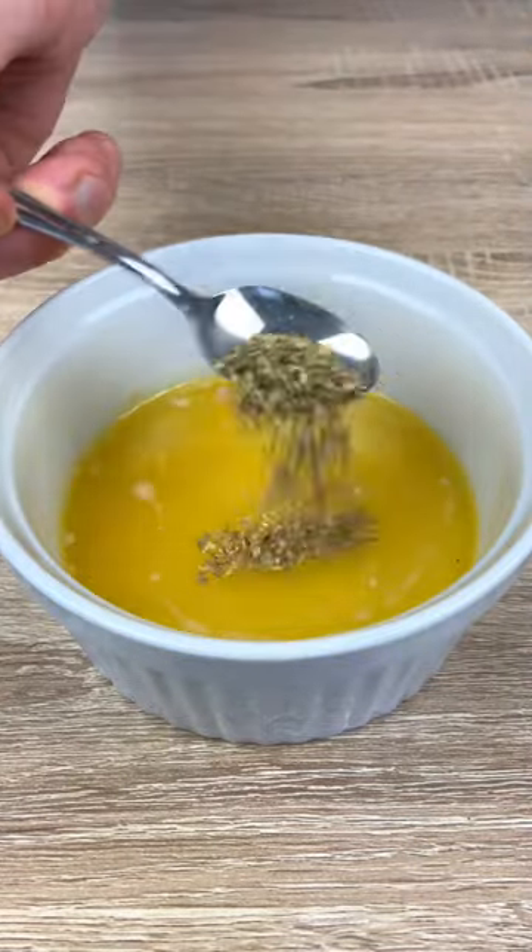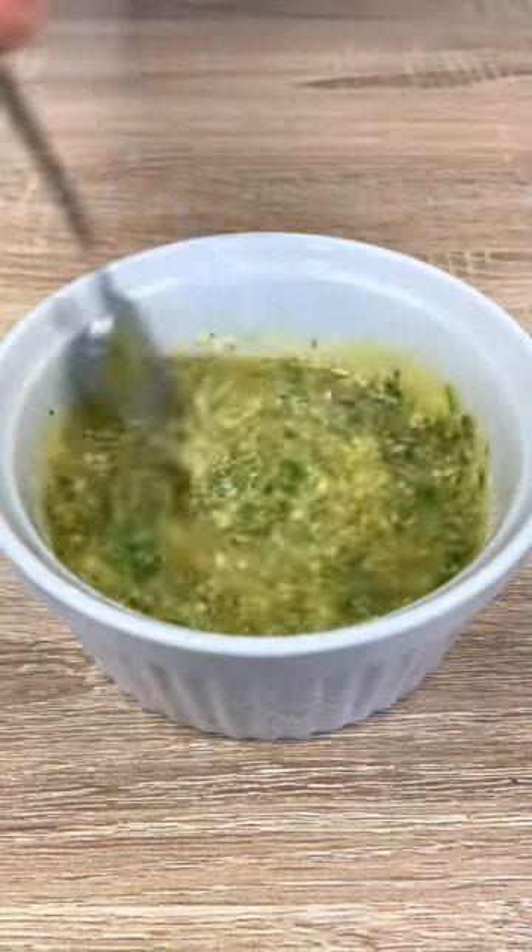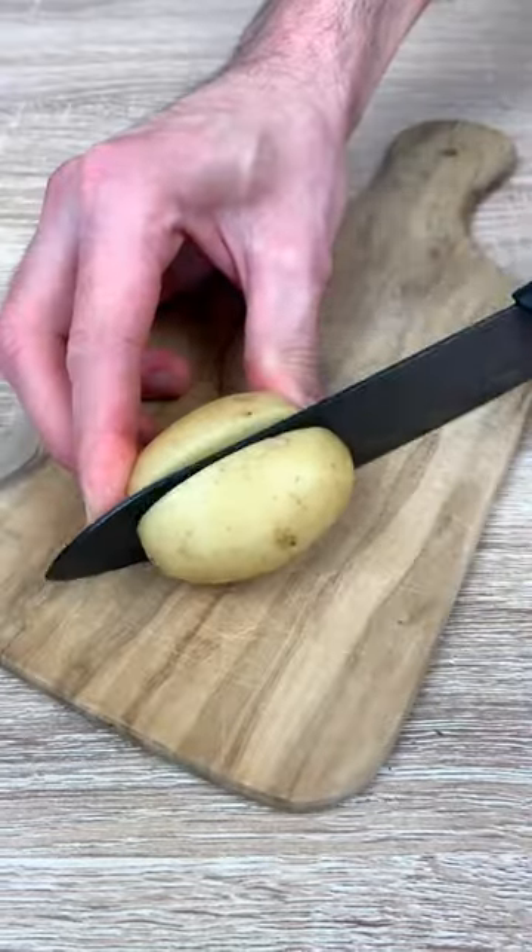First of all, mix some melted butter with olive oil, garlic, oregano, chili, salt, pepper, parsley, and a lot of parmigiano.